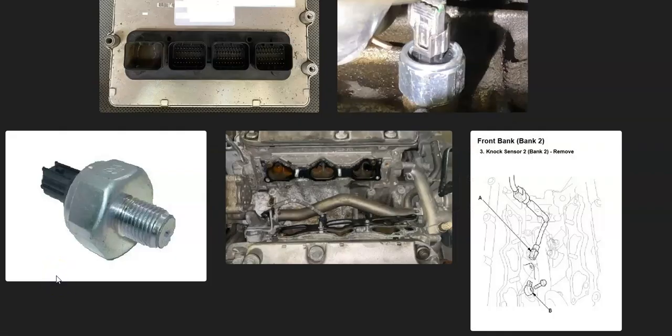That's basically it — a quick overview of how to fix a Honda with the P0333 code. If you have anything to add, please comment below. If you have any questions, ask and I'll try to answer them. If this video helps you, please click like, subscribe, and have a good day.